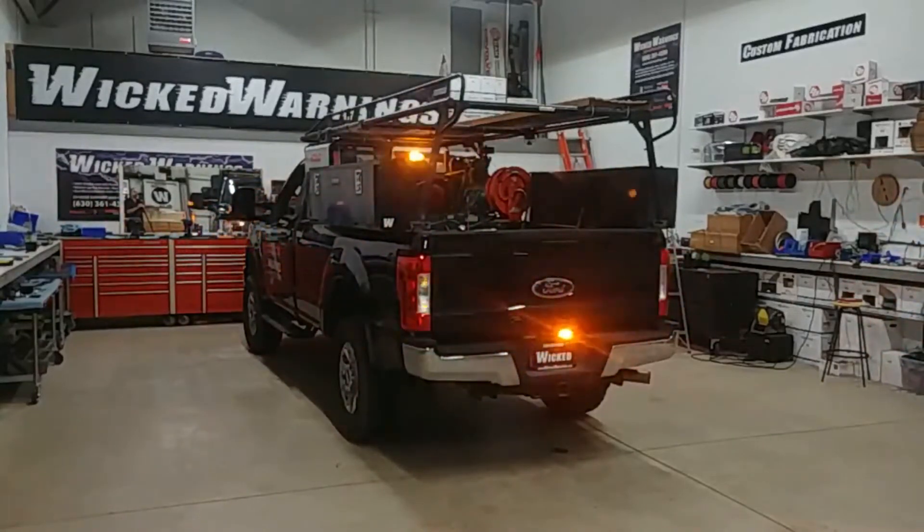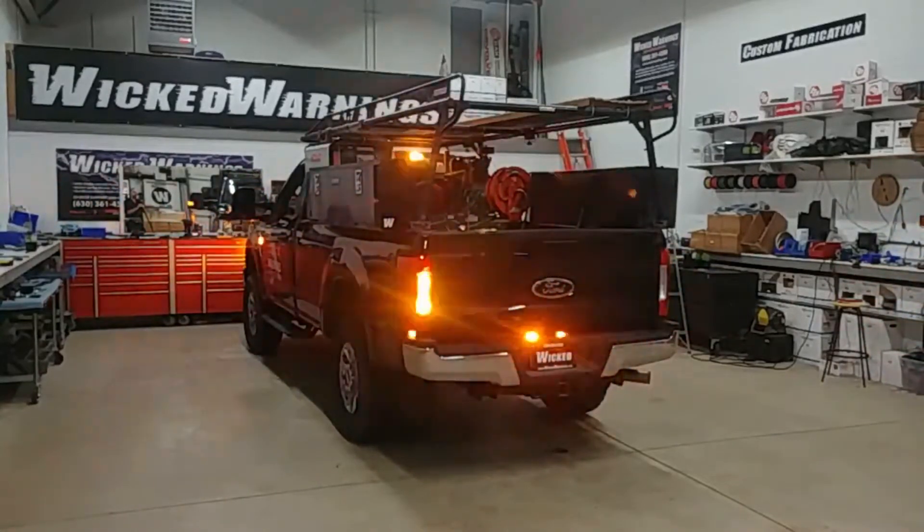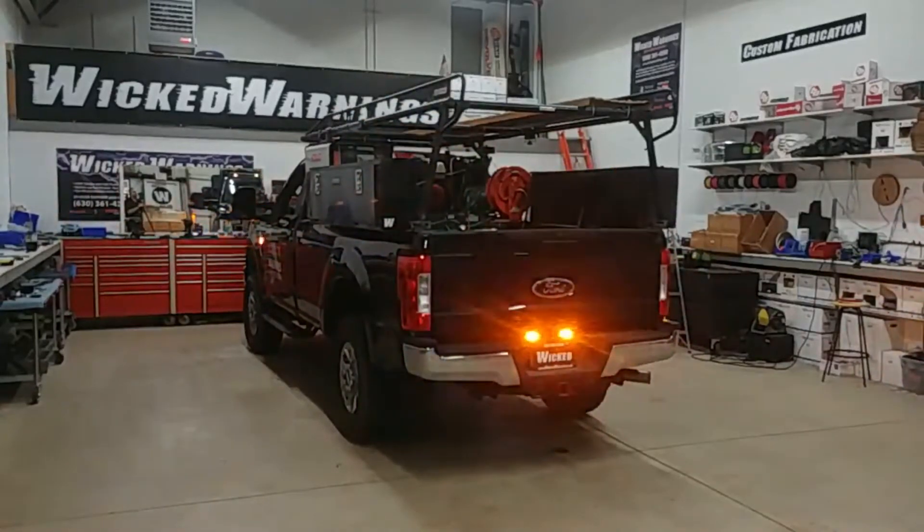This is a fairly simple construction plowing system, all amber, uses a variety of our lights, pretty easy to install everything here as you see, and can run it all off the factory aux switches.